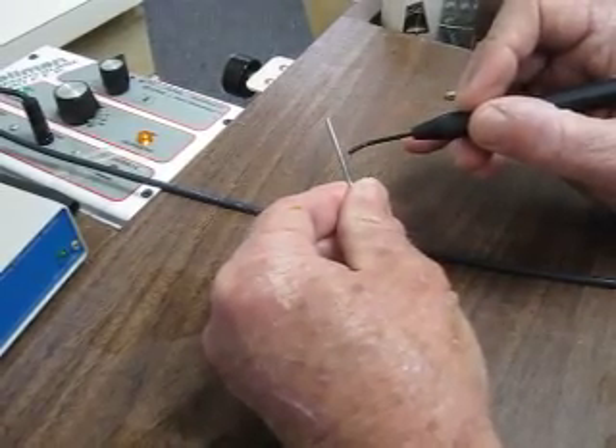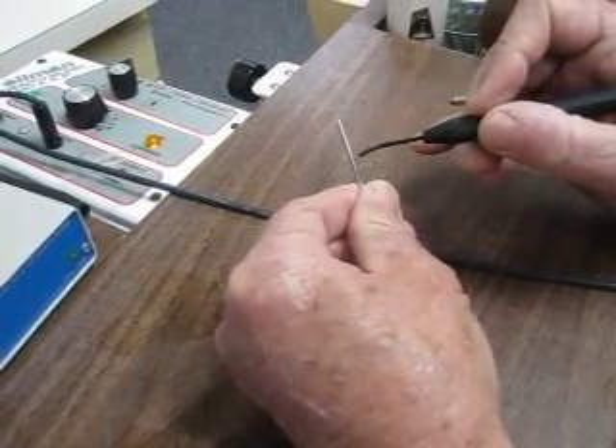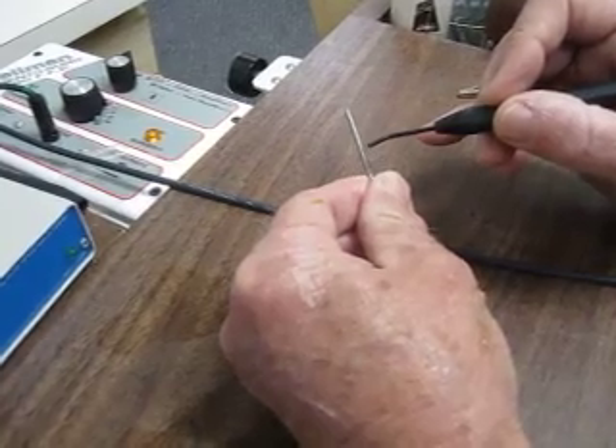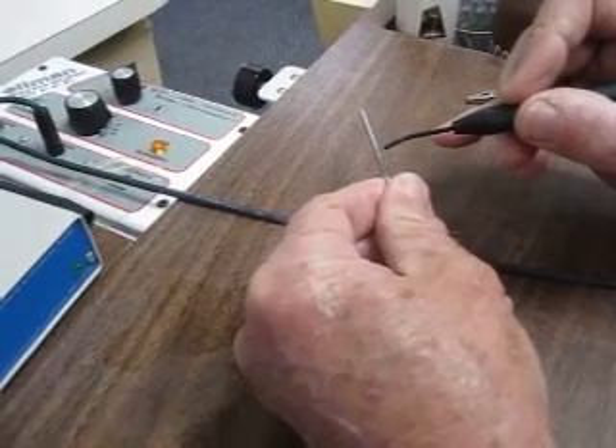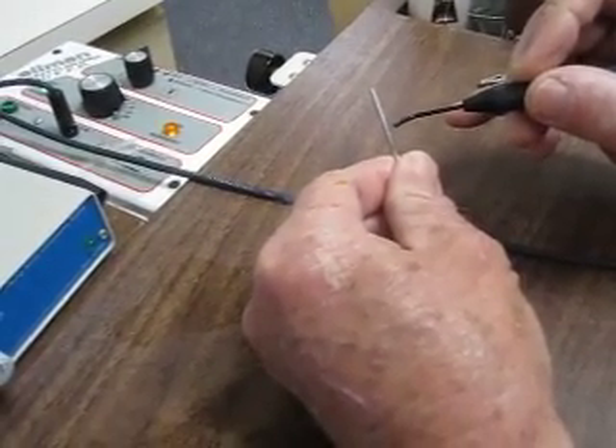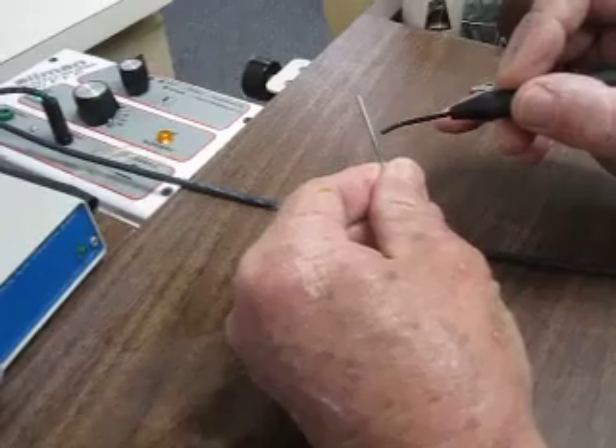Now we're going to touch the implant and you can see the sparks — see the sparks on there. I'm holding this implant in my hand. I'm waiting for it to burn the heck out of me and actually ruin it and cause major, major problems. And this thing's turned way up as high as it can go. How long am I holding on here?